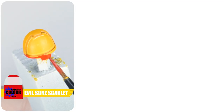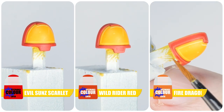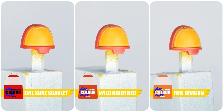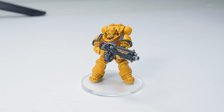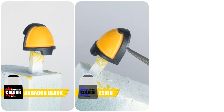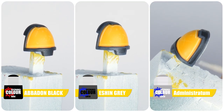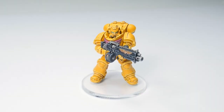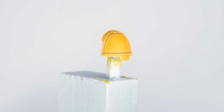The most renowned are the Third Company with their red coloured trim — start with Evil Sunz Scarlet, paint a chunky highlight using Wild Rider Red, and finish with Fire Dragon Bright for the final highlight. The next company you're likely to see is the black trim of the Fifth Company — use Abaddon Black to begin, then Eshin Grey for the chunky highlight, and Administratum Grey for the edge highlight. And if you really want to know how to paint the Second Company — well, it's just yellow.